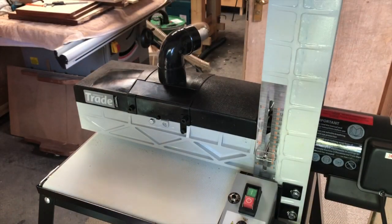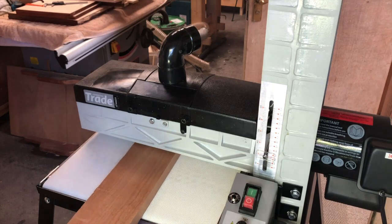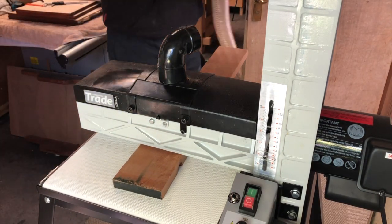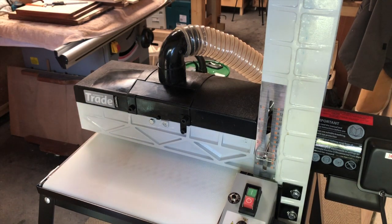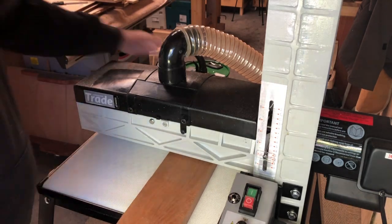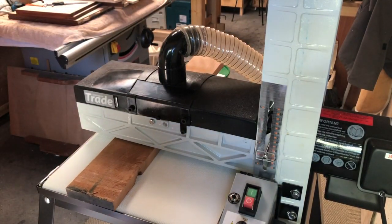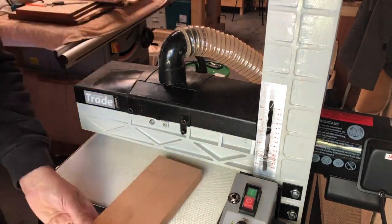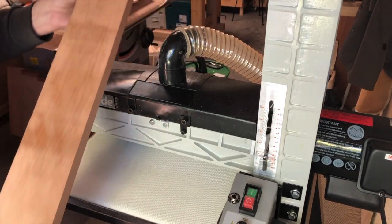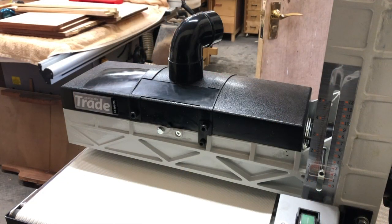Seems good. Piece of rough cherry — try that, see what happens. I forgot to put the dust extractor on! Probably should have run this through the planer beforehand. Well, get in there — a little bit in the middle, I'll give it one more pass. So in my limited experience, that seems to be the most straightforward way to get a new belt on. Maybe a top tip.